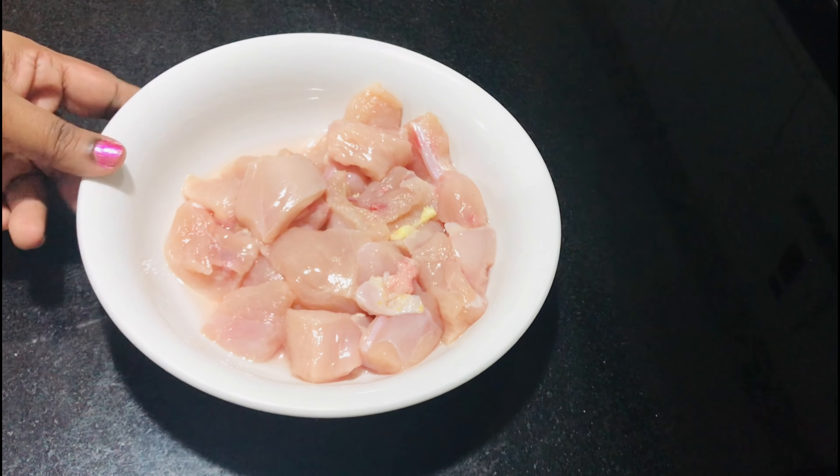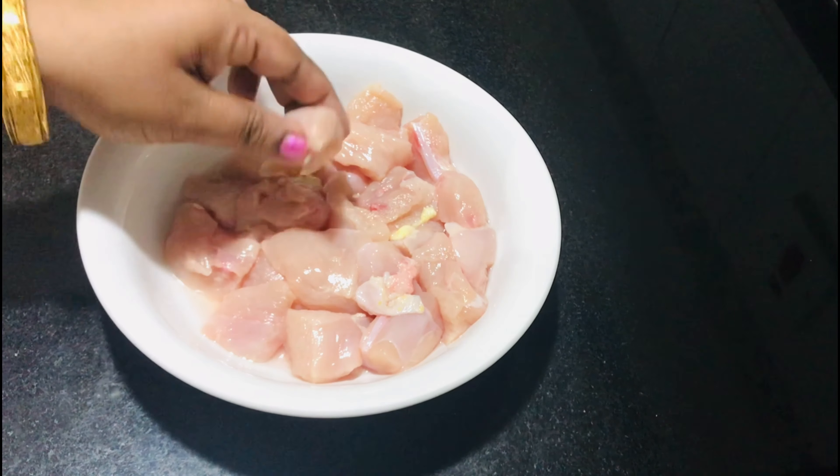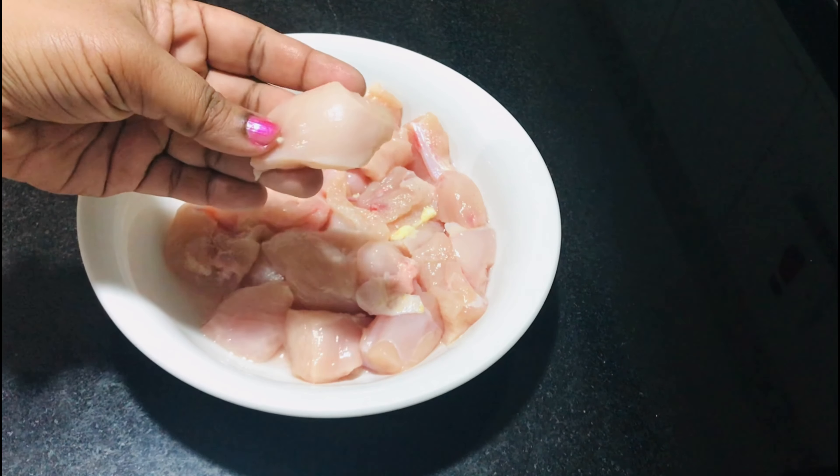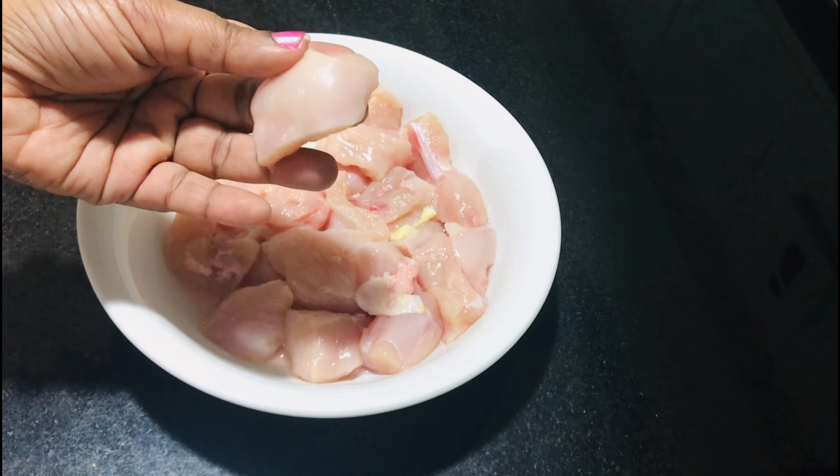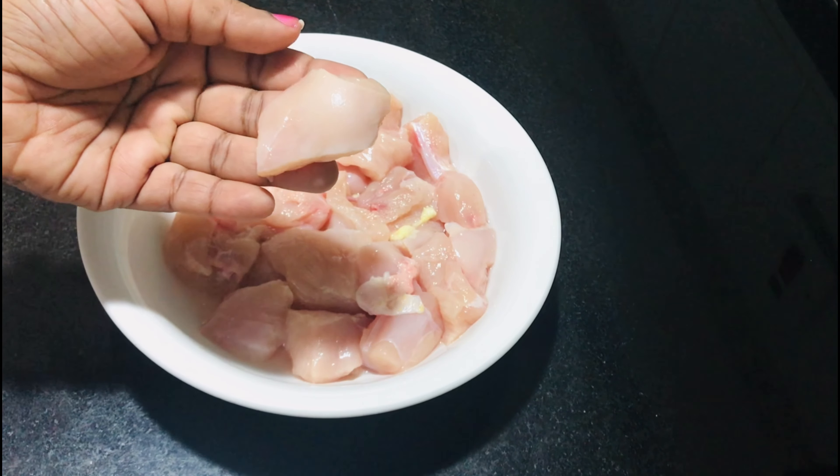I will be using chicken breast. The chicken is cut in the middle of the chicken.